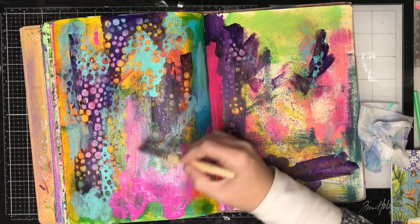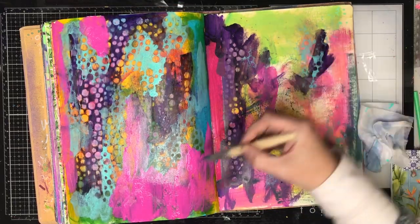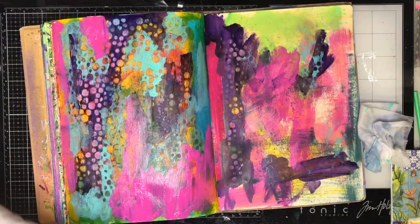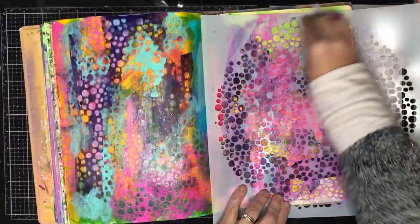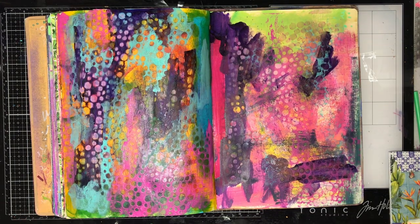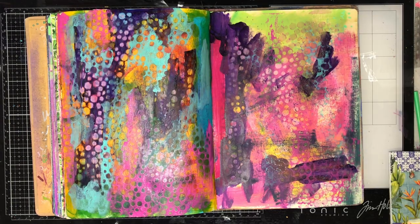One of my favourite things about working in an art journal is doing something like this where you can work two things at once and come up with something you really love for the price of one — it just makes everything a lot easier. I'm using a stencil from The Crafters Workshop. It's a new one I got — I don't think it's new in their range but I am pretty obsessed with circles.